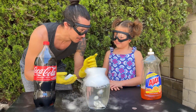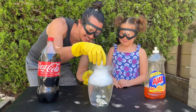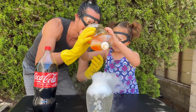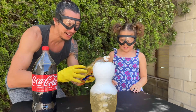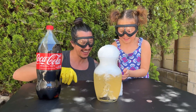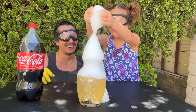What do you think is going to happen when you put soap in there? I have no idea. Let's give it a shot. Whoa! You help squeeze this in, okay? Oh! Look at that! Whoa! Do you want to touch it? Go ahead. It's over here, up here. Whoa! That's so cool!